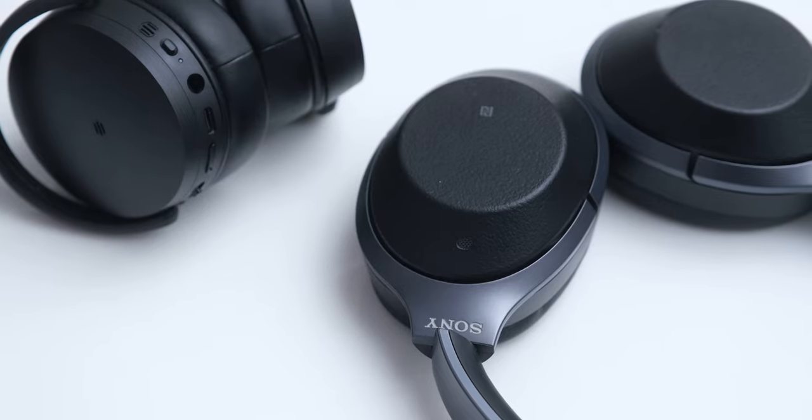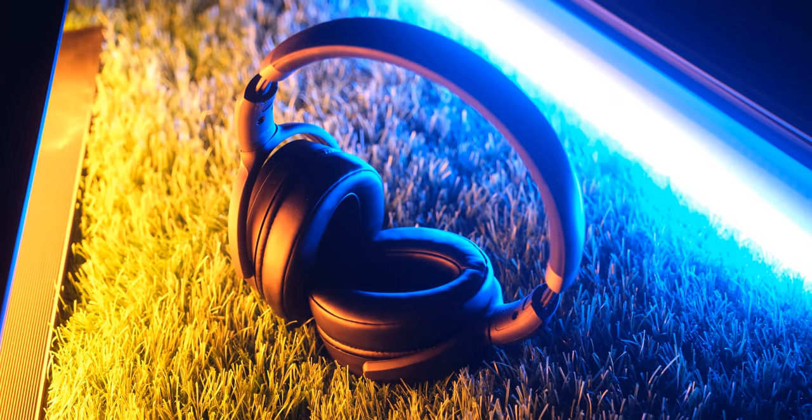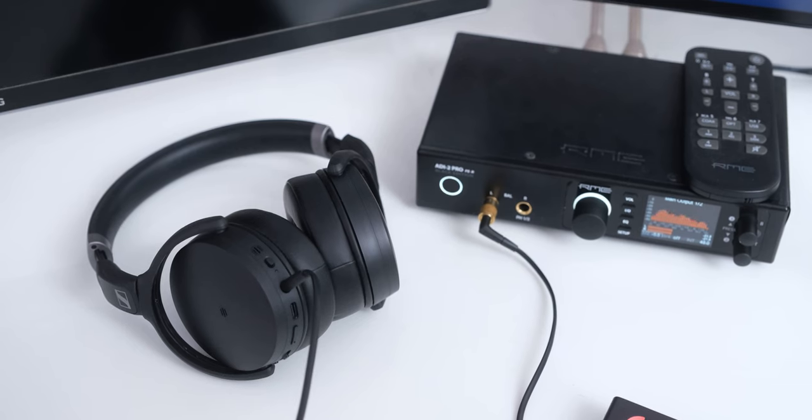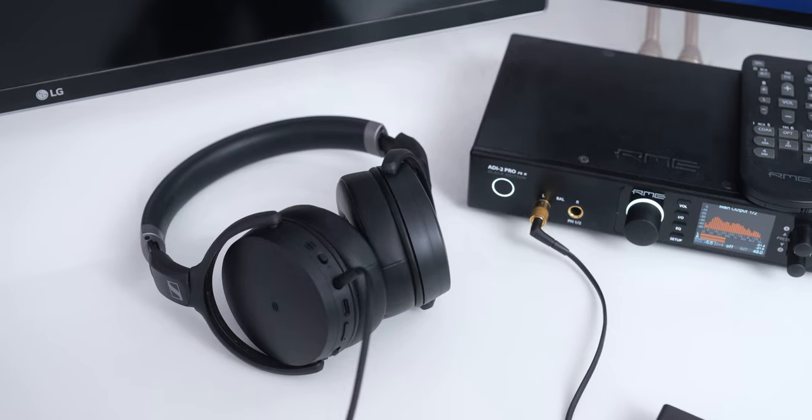The noise cancellation on these is good considering their price, sound quality, and features on offer — the ANC is actually better than what I was expecting. I compared it with my WH-1000XM2, which are slightly older Sony flagships, and while the Sennheiser isn't as good as Sony, they work quite well considering that the Sony cost me 3 to 4 times more. These are definitely not going to be the ultimate noise cancelling headphones, but they still do a nice job, and the ANC doesn't feel like an afterthought. You can also use these in wired mode and the noise cancellation will work in wired mode as long as they have charge in their battery.